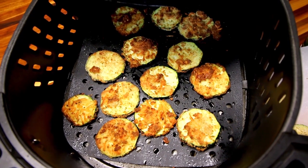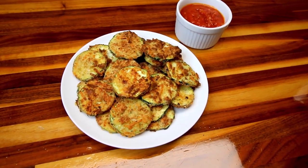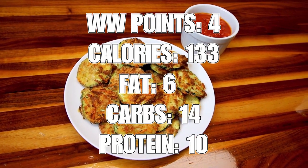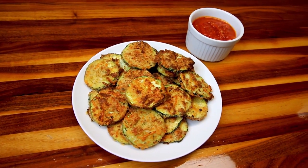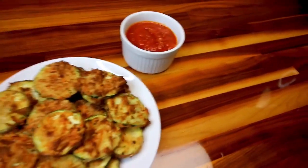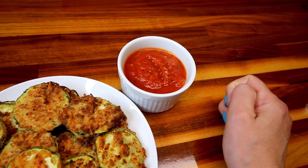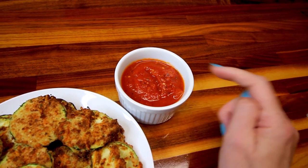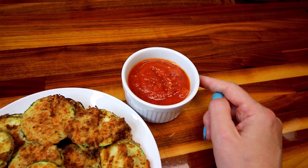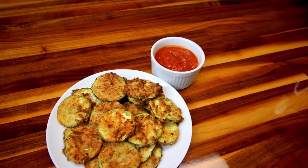I'm going to go ahead and pull these out and do the rest of them. I've got these all done up. The points on these — I divide it in half because my husband will eat half and I'll eat half. So half of these would be four points. Over here I've got some marinara sauce that I heated up — half a cup — that's one point worth of marinara sauce. I'll link that marinara recipe up above and down below. That's what we're going to dip these in.